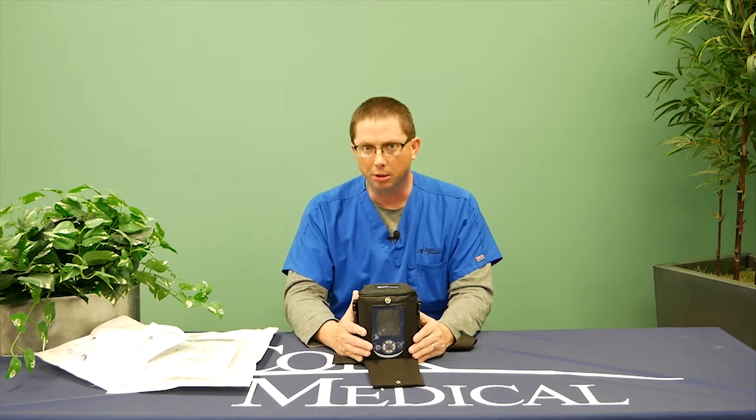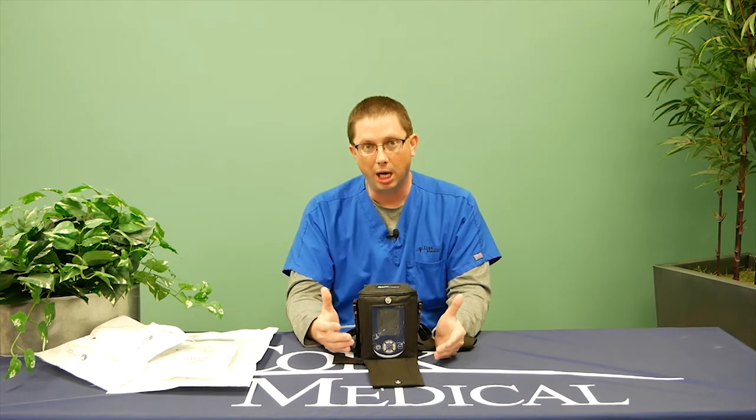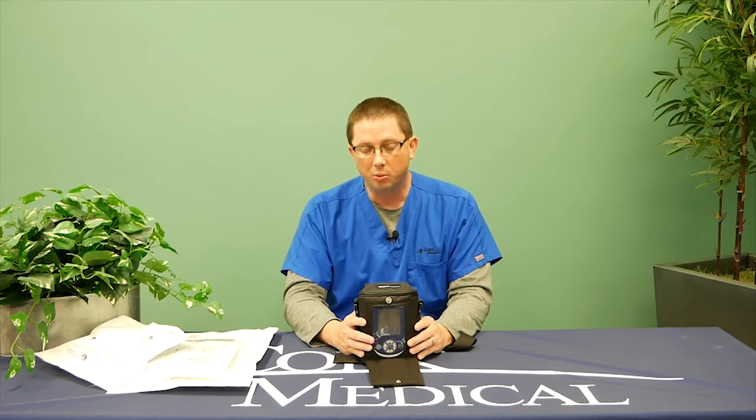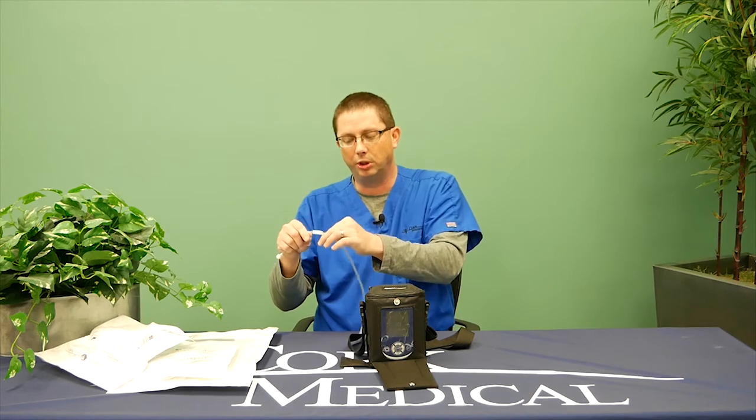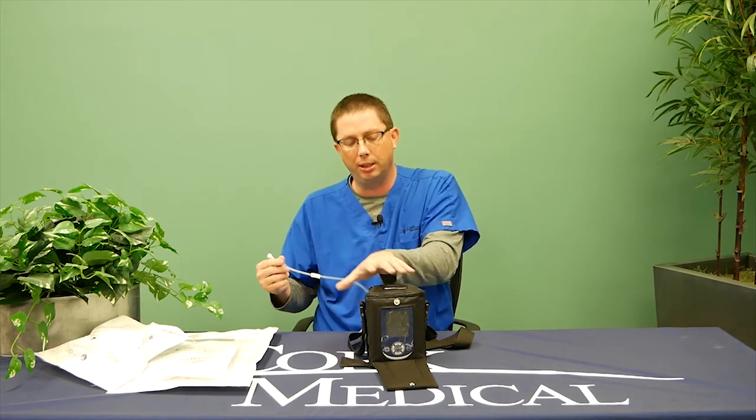Another common question: can I take a bath or shower with the device? It is recommended that if you want to take a shower, you turn the pump off, clamp the canister, disconnect from your dressing, clamp that side, and set your pump to the side. Cover up your dressing so it's not exposed to the shower. You can also coordinate with your home health care provider — they change dressings two to three times a week — to remove the dressing prior to their visit if your physician allows.